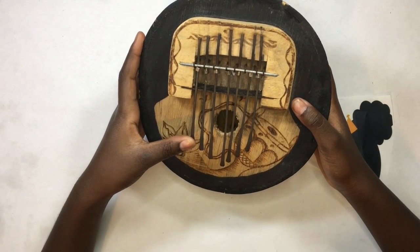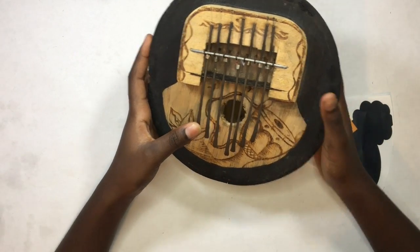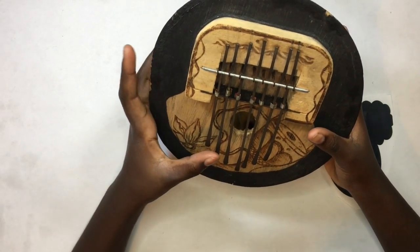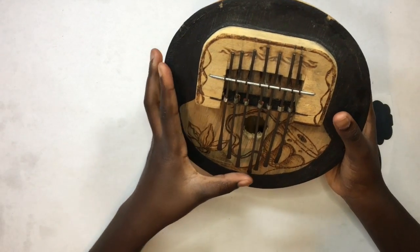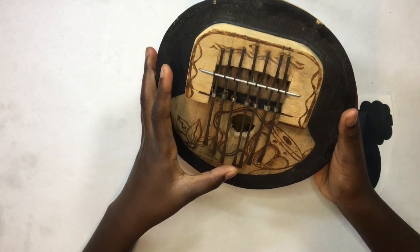I'm gonna show you how to make this beat I made up. I'm gonna show you all the keys — first it starts off with this one, which is like a heavy one.